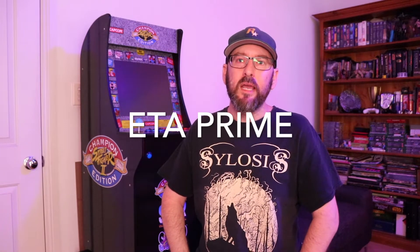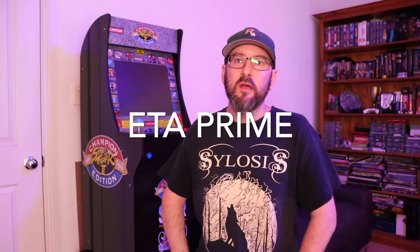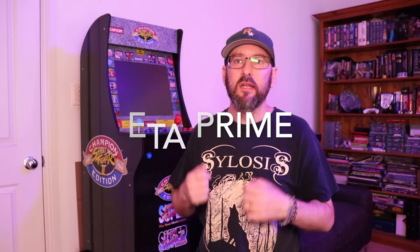A huge shout out to ETA Prime. He made an amazing video that detailed the parts you needed, how you installed them, and how he went about doing his ideas. I watched his religiously. I bought the parts he recommended. His video was very well put together, very concise, showed you precisely what needed to be done, and I found it very helpful. I basically put this cabinet over next to my television, had that video on YouTube, and just bounced between them as I went.